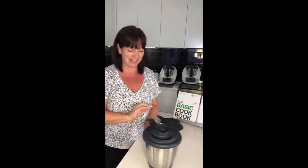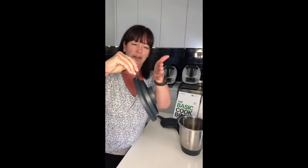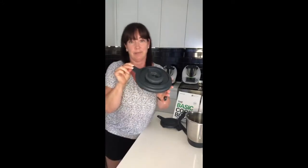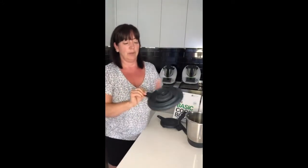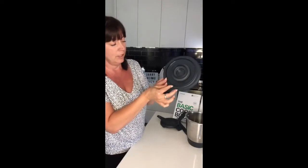Another trick I want to show you with the measuring cup — the new one actually has a slight angle. You can see it goes a little bit higher on the side where the spout is. I recommend that when you're putting in your measuring cup, always put the spout towards the little handle on the lid.